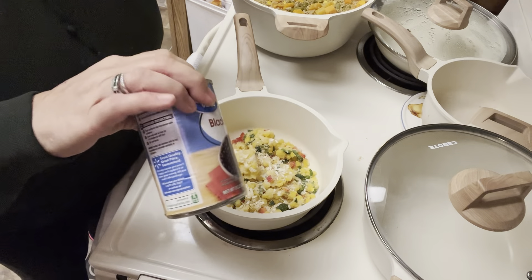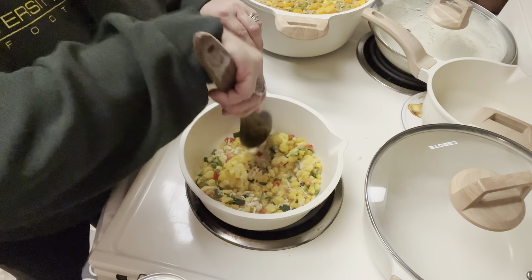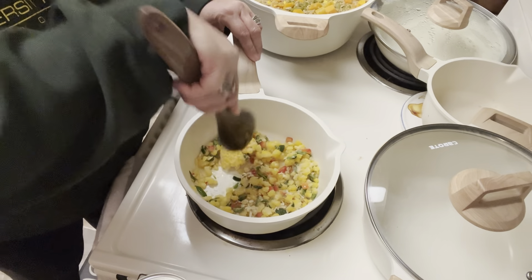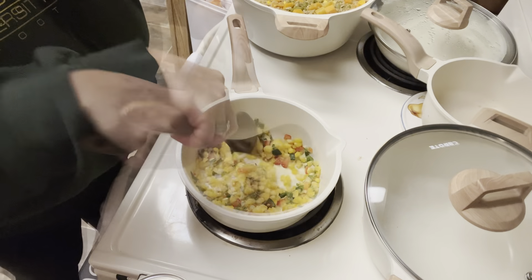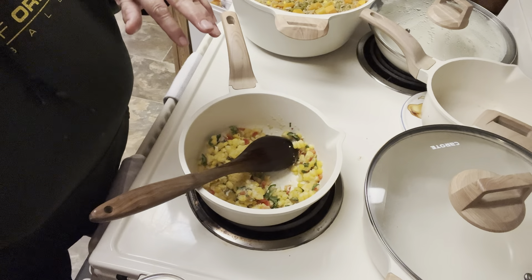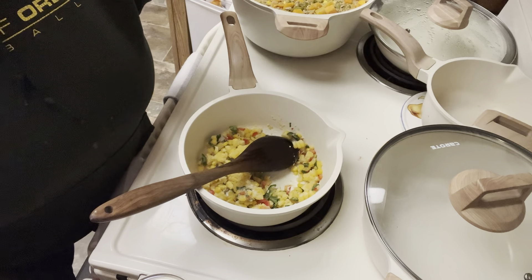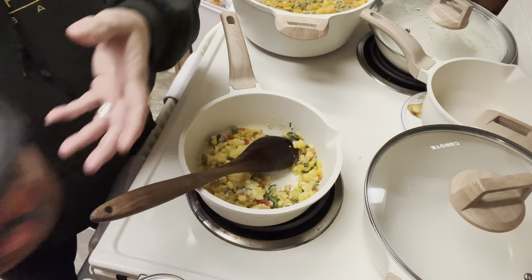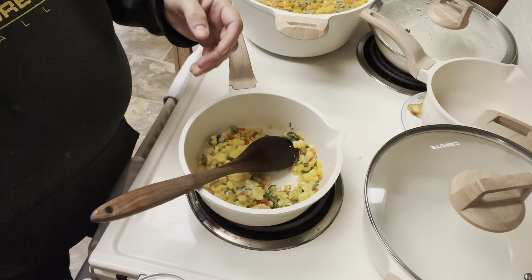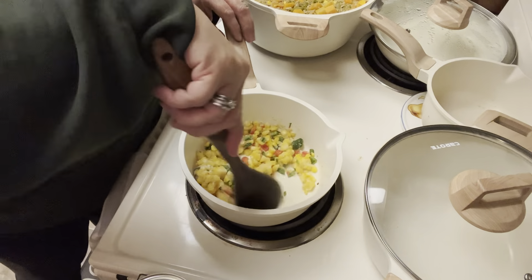We've got a can of black beans. I'm going to drain these but not rinse them. We're going to get our corn and peppers and stuff just started before we add anything else. This is going to be a really quick taco soup. I'm out of tomato sauce and out of Rotel or any canned tomatoes, so we're going to use salsa because that's what I have in my fridge. That's going to be the tomato base for our taco soup.